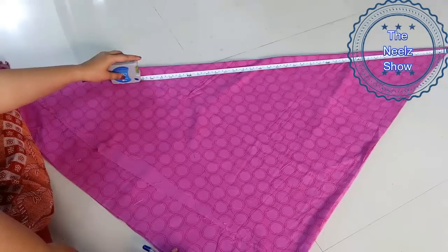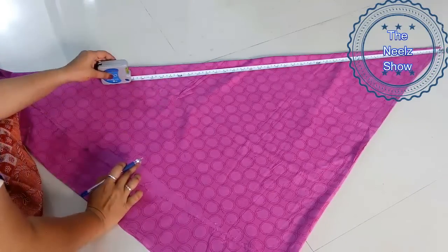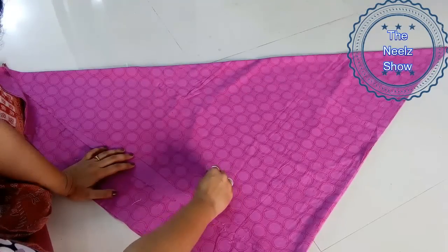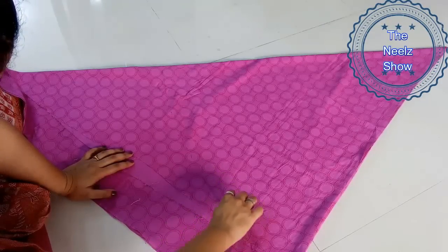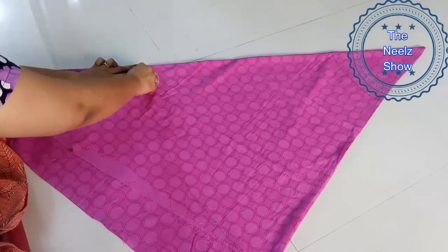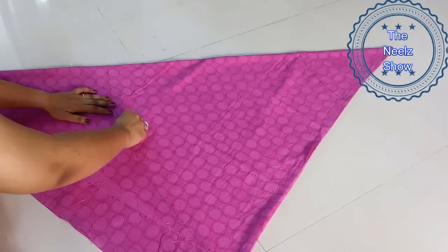Remember that whatever length of skirt you want, you have to measure that from the waist marking and add that on. For example, if your waist was marked at around 9 inches and you want around 30 inches of length, then 30 plus 9 equals 39 — so from top to bottom you have to mark 39 inches.